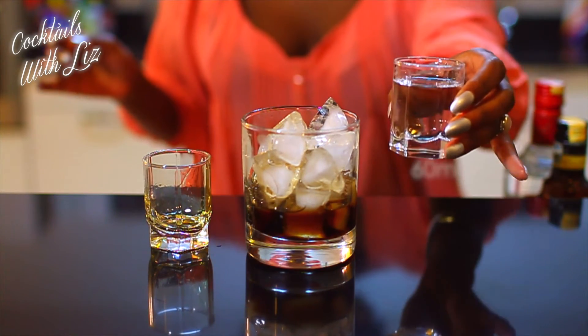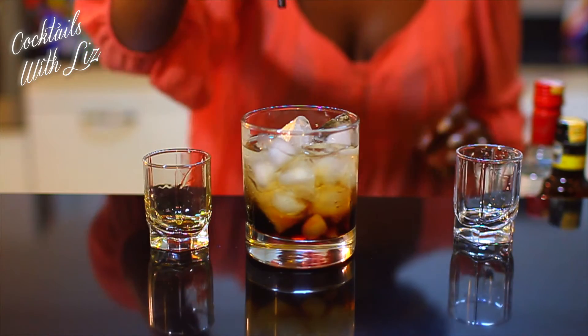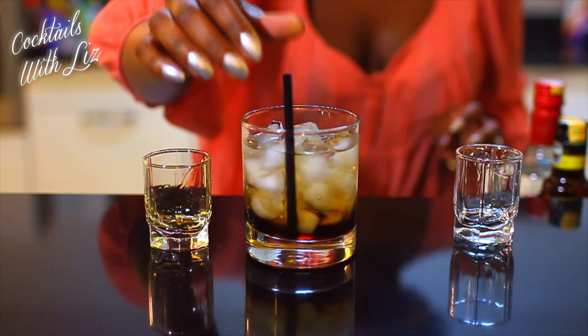Add in 60 milliliters of vodka, put a straw in it, give it a gentle stir, and serve.